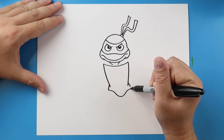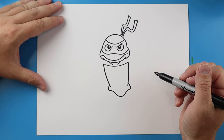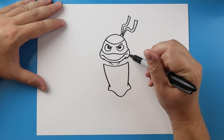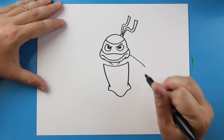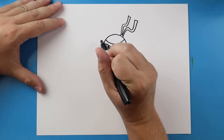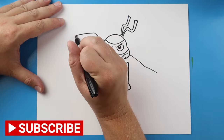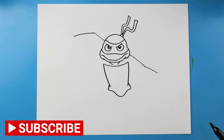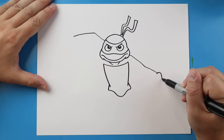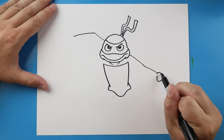Starting here I'm going to draw a line that comes down, then bring it out just a little bit and up. Here I'll make a line that comes up and then we'll bring it over. Right here I'm going to make a line that comes down, goes over and up, then we'll make a line that goes out.